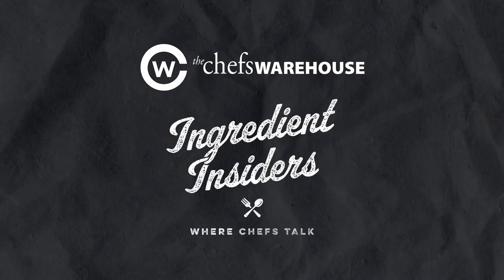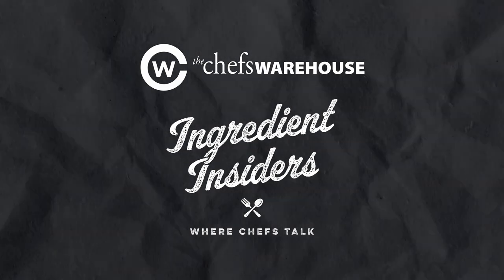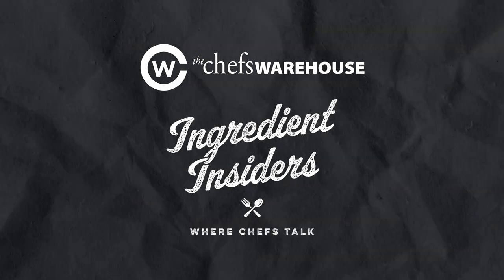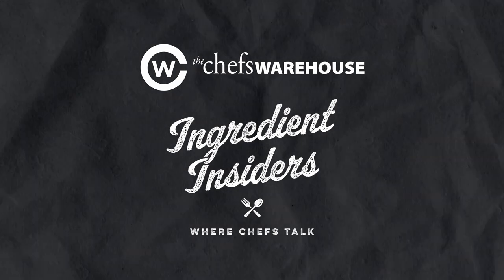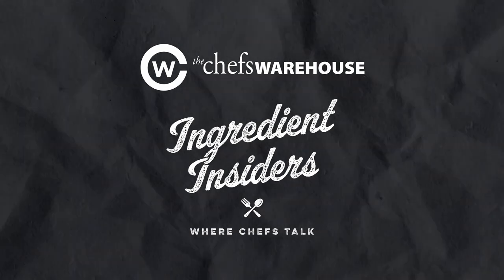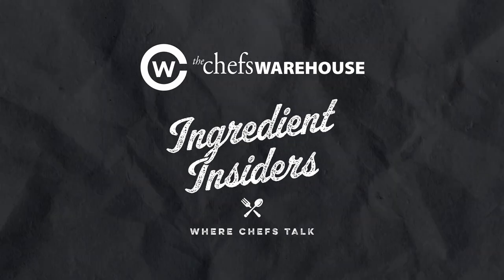My name is Eric LeCocq, and you are listening to Ingredient Insiders. This is Ingredient Insiders. I'm John Magazzino, and I'm Andrea Parkins. On each episode of Ingredient Insiders, we will be talking with chefs and food writers about their favorite ingredients. We then speak to the producer of that ingredient to learn its history, how it's made, and why chefs love using it in their kitchens.